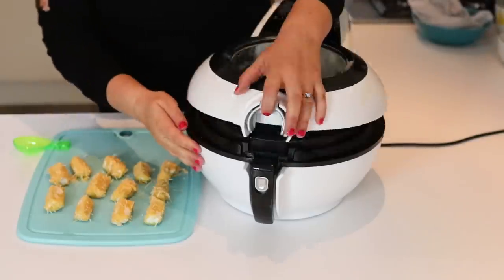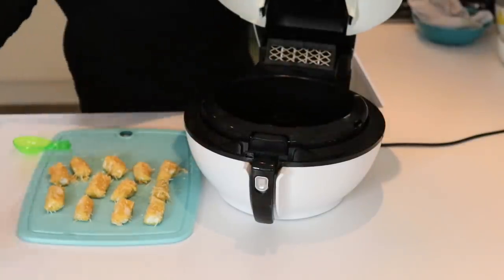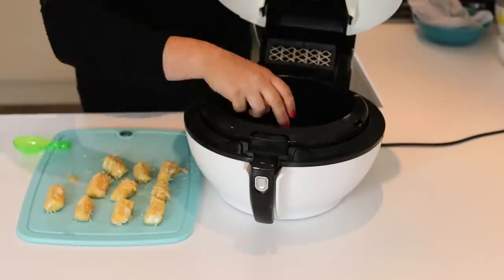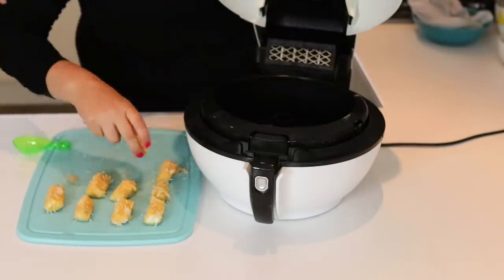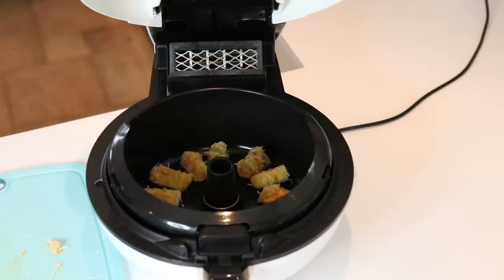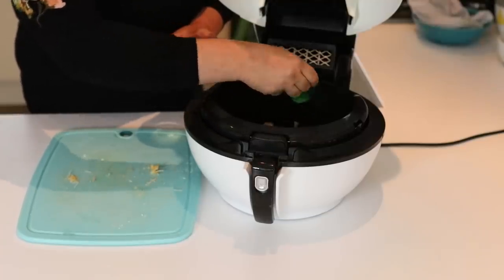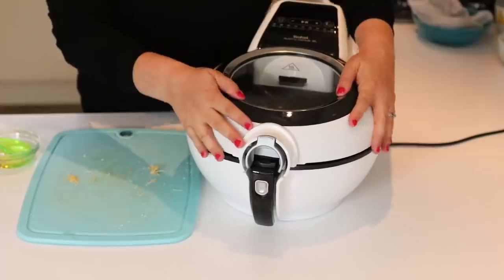Once they're done they're ready to be cooked. Take your ActiFry machine, open it up, remove the paddle in the middle — we don't need that for this recipe — then add the sticks in, spacing them nicely and evenly into the bowl. Add a little oil, either brush it on or gently pour it onto the parmesan strips, then close the lid and it's ready to cook.